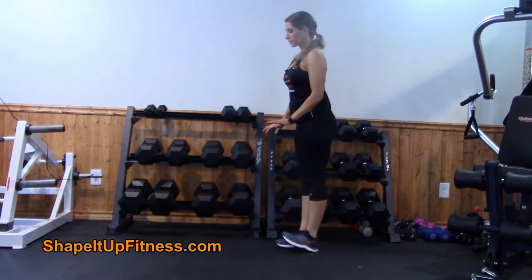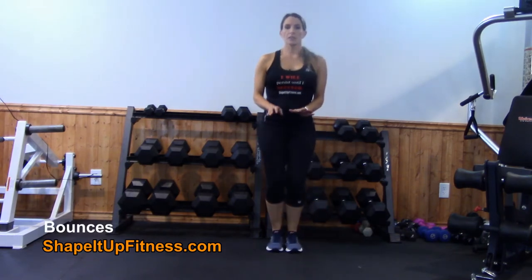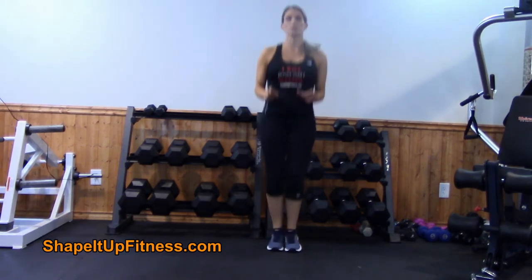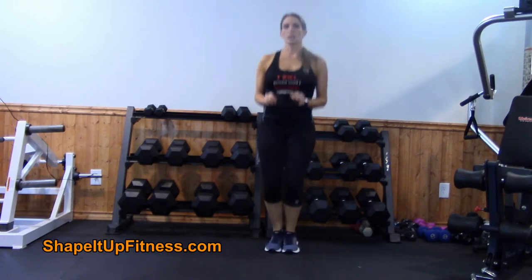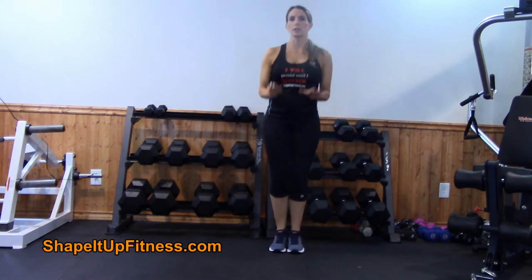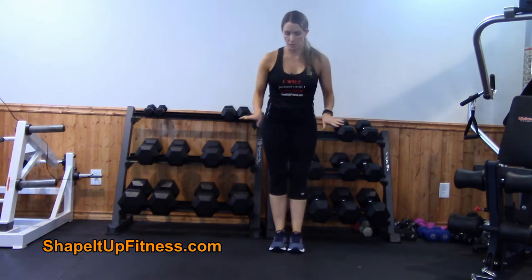The next thing you can do are some light bounces in place. Start with the bounces in place and then you can jump a little bit more to get those shins working. We're not doing crazy jumps — you're just jumping and clearing the floor just a little bit.